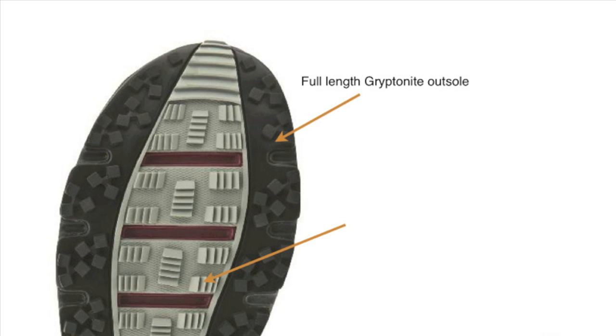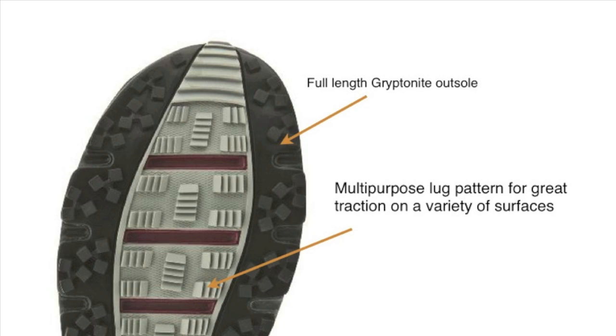The Gryptonite is a technology from Montrail — a sticky rubber compound engineered for optimal performance with a combination of traction and durability both on wet and dry surfaces. I liked how they did that play on words there — Gryptonite. And the Gryptonite outsole has a multi-purpose lug pattern for great traction on a variety of surfaces. Whether you're on muddy trails or wet rock, the shoe really handles itself aggressively with a really quality sole.